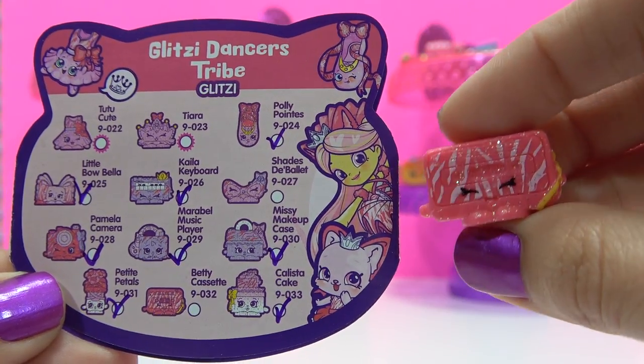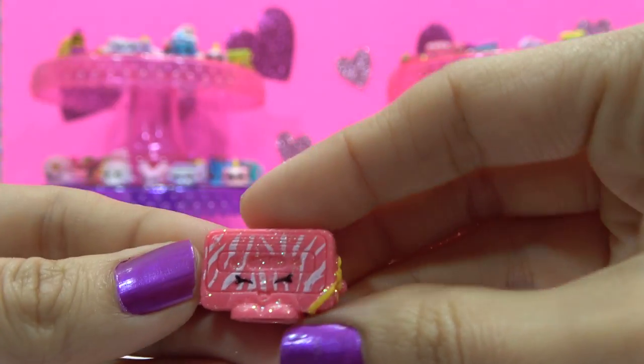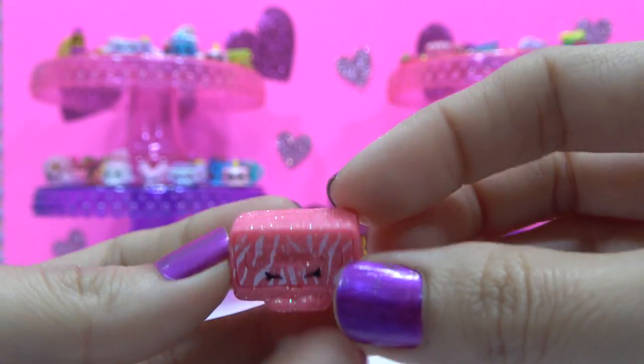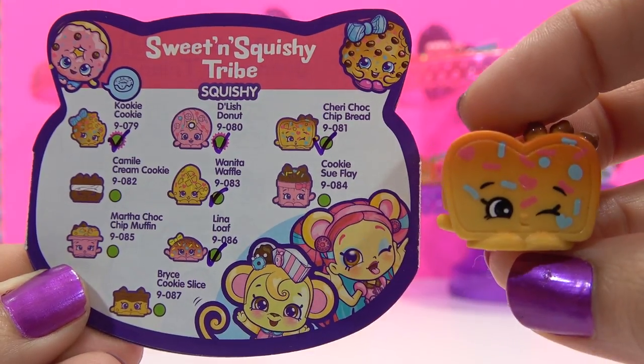Reddy Cassette, Common Glitzy variety from the Glitzy Dancers Tribe. Double of Cherry Chalk Chip Bread.